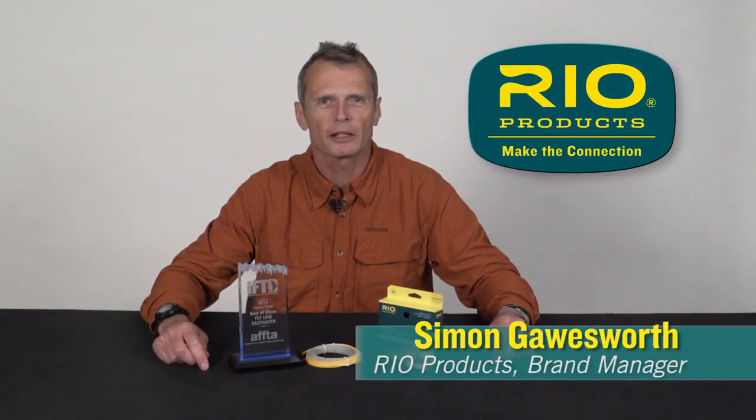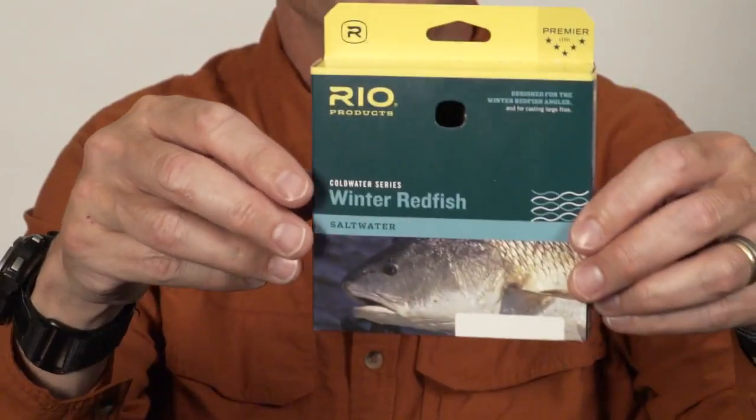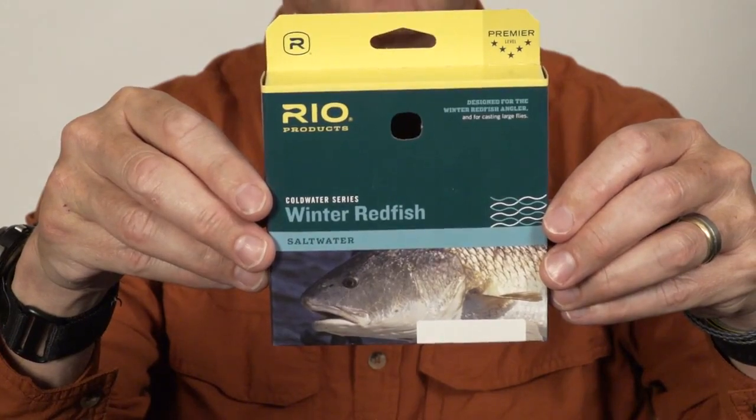Hello, Simon Gosworth here from Rio Products. I'd like to talk to you about a new product we're releasing for 2017 called the Winter Redfish Line. As the name suggests, it's a line designed for winter redfishing, typically the Gulf.